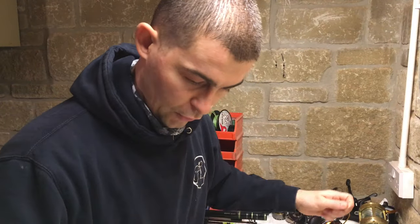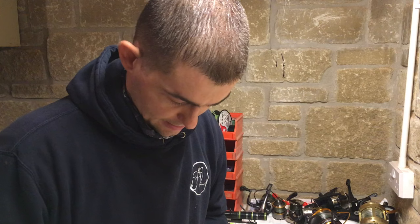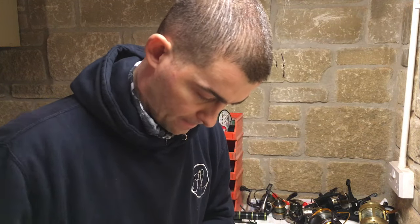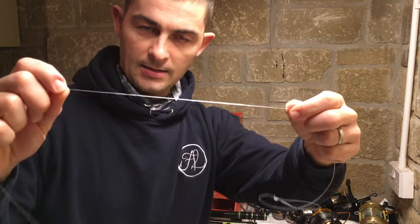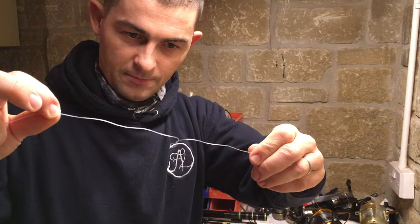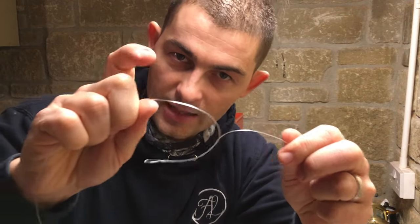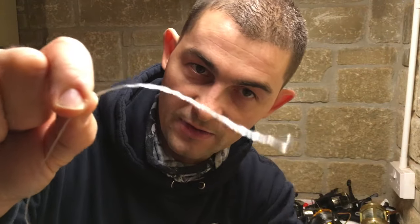All I start with is some 50lb mono. In one end, tie yourself a double loop. Take yourself about a foot and then grab another 10 inches between your fingers. Now with one hand twist. All I'm doing is rubbing the line between my fingers and twisting it up. Eventually when you push it together it locks up. Keep this hand tight and this hand twists. And there you go - that effectively is your twisted boom.